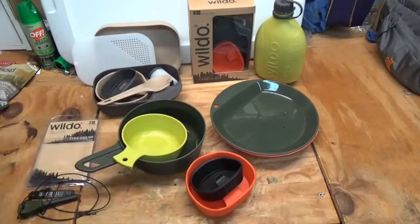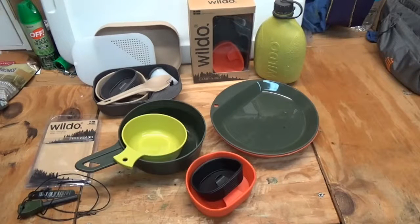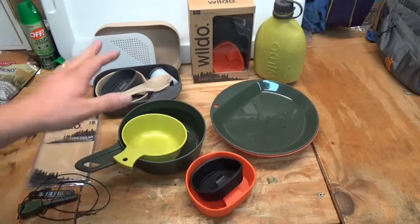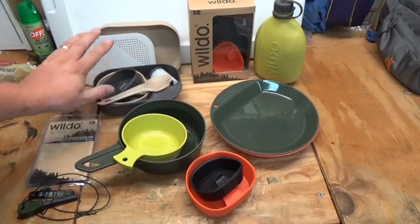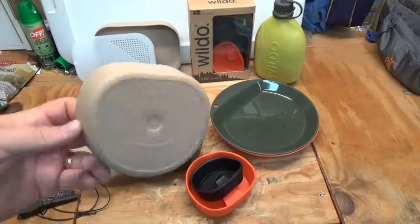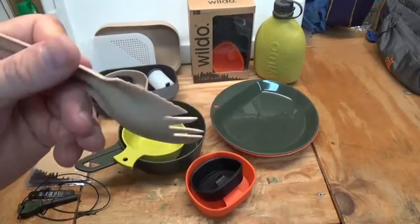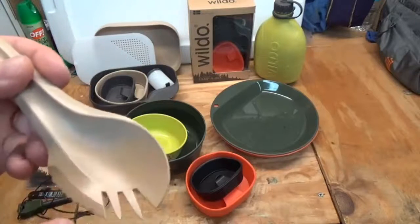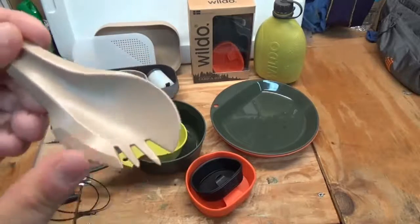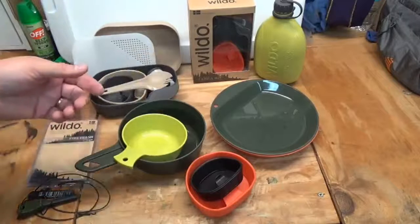Just going over some basic lightweight campware and different options. This stuff is not metal or steel, so you can't really boil or cook inside the cookware. But if you have more than one person going with you, or just don't want the weight of a metal container, these serve really well. The Camp-a-Box set is awesome. The spoon works — I wish it was a little bit deeper and it's a little pointy so you have to watch out, but it does the job.